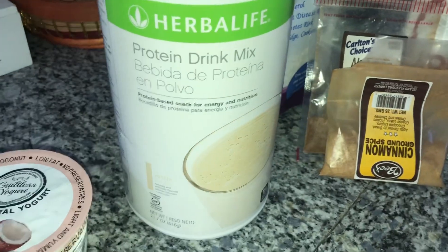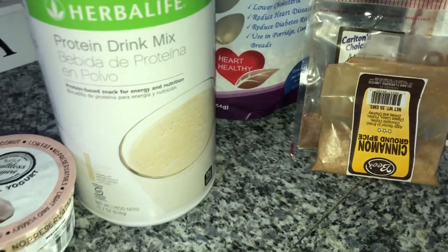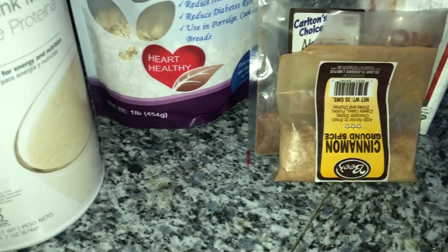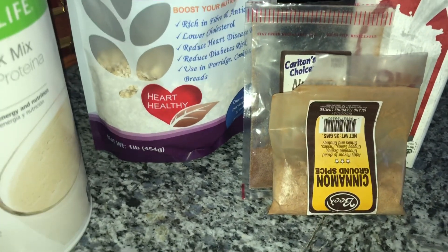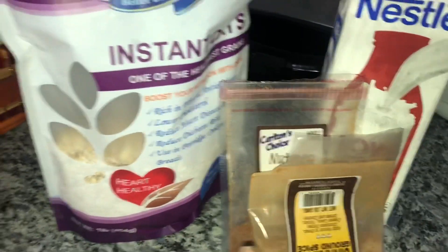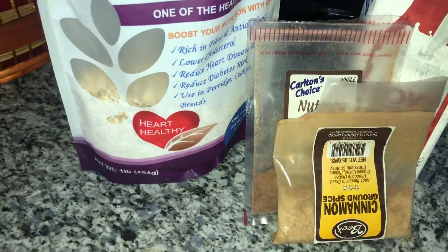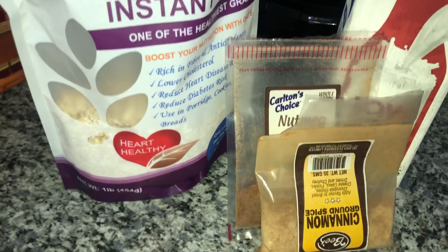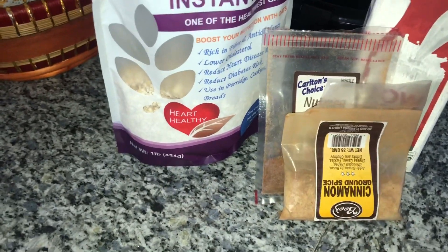One more thing I'm going to add is my Herbalife protein powder — one scoop. Again, if you don't have protein powder, it's okay, that's just an added step. You can do it with the basic oats, milk, cinnamon, ice, and whatever form of sweetness — maple syrup, honey, sugar, it's up to you. This is a base for you to create whatever flavor you want: peanut butter, almond butter, cacao or cocoa powder for a chocolate oat smoothie. This is just the foundation.